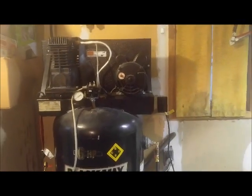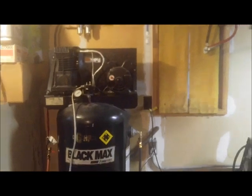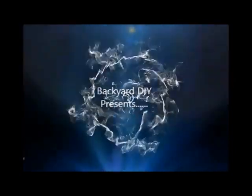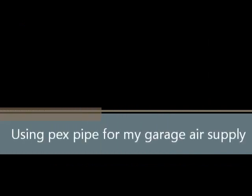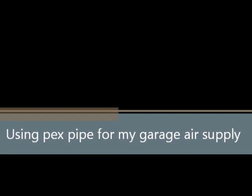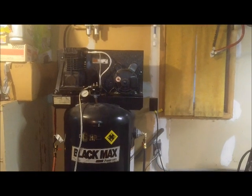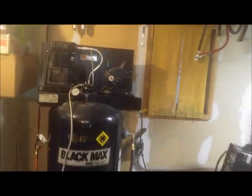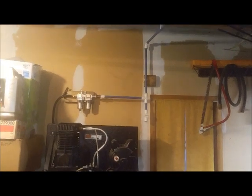Ladies and gentlemen, boys and girls of all ages, it's Zachary again with BackyardDIY. Here on this video, I am going to be showing you the air lines that I ran for my compressor.